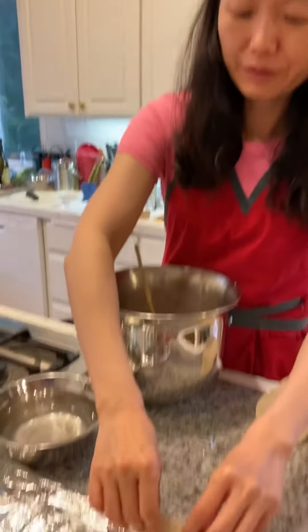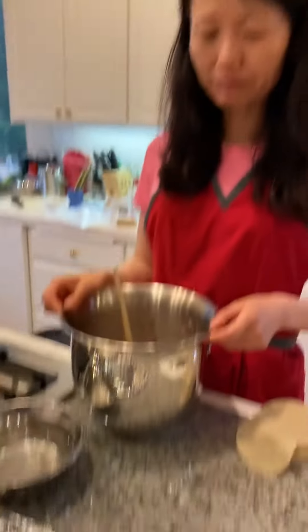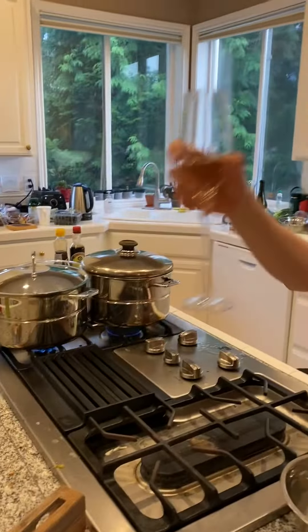Now you can put them on the tray and wait for them to be cooked. Every once in a while, have a glass of champagne while you're doing all the work — it guarantees work quality! Enjoy!